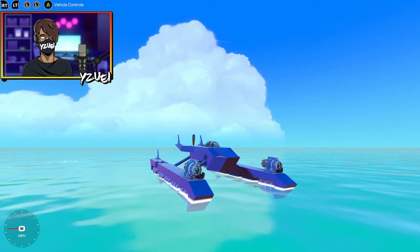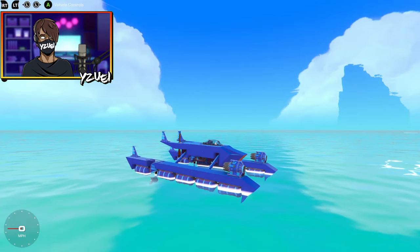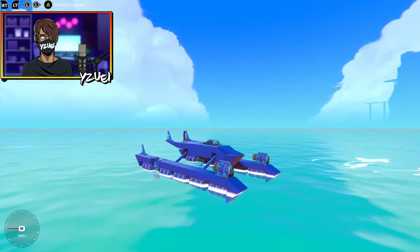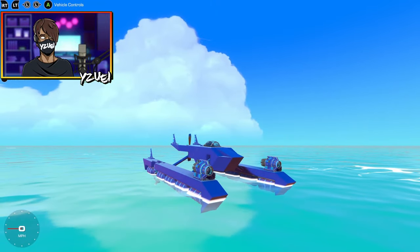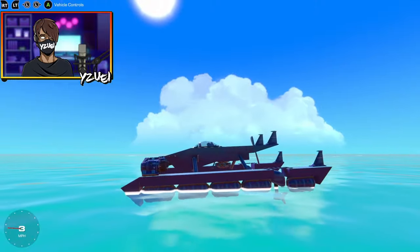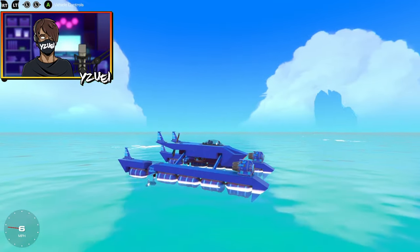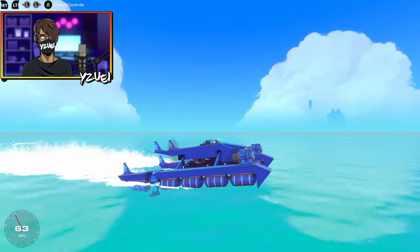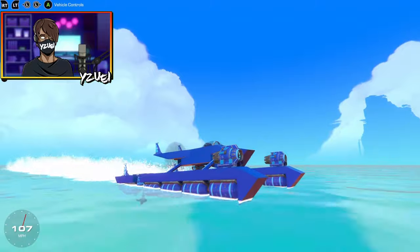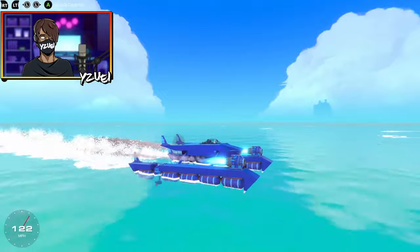I've added two dragon jets to the front of the boat — not just to give me a big speed boost, but these things are actually quite heavy, so it's weighing the front of the boat down a little bit. That should help counteract the boat wanting to go up at high speeds. Let's give this thing a test.